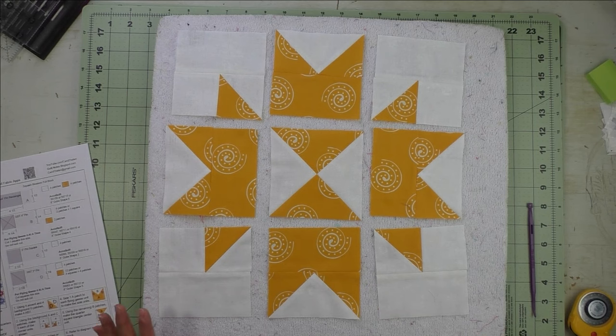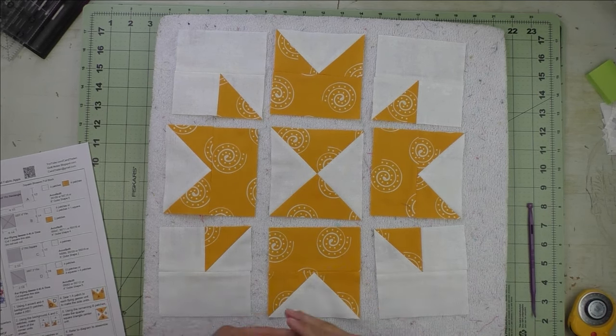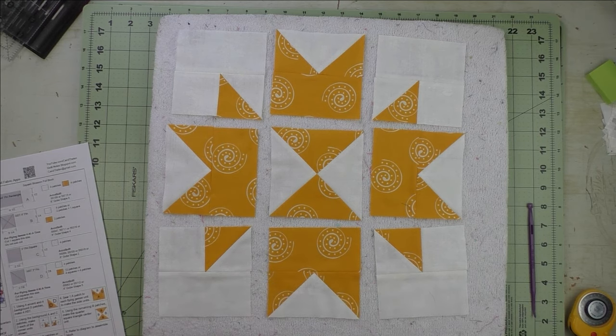Now we're going to sew the top units into a row, the middle units, and the bottom units. Then we'll press the seams and sew the rows together.